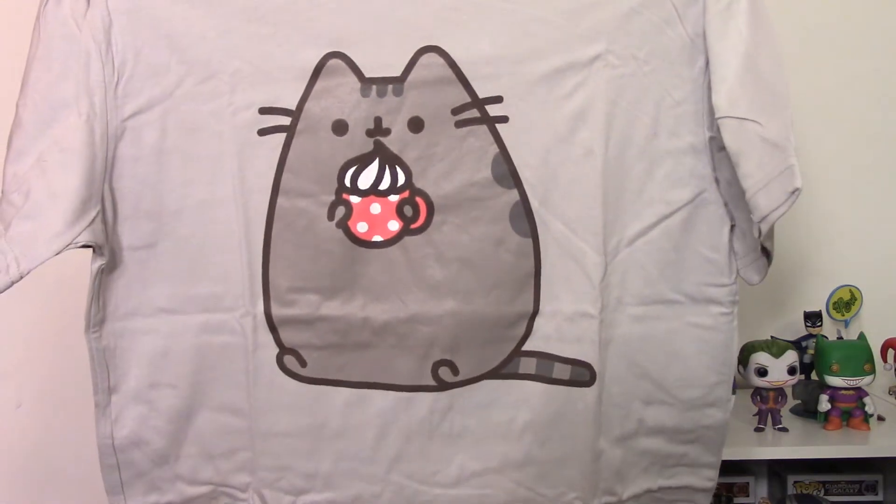First thing is a shirt, and it's Pusheen with hot cocoa with whipped cream. That is so cute — I can't wait to put that on. The shirts are unisex size, which makes it easier to order the box because you're not guessing so much. The size chart is very easy to follow, which I appreciate a lot.